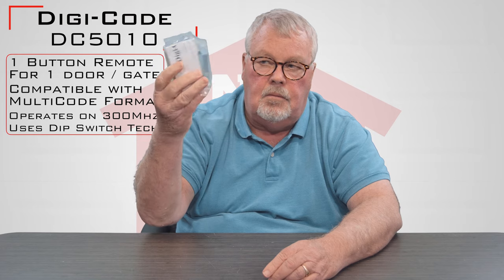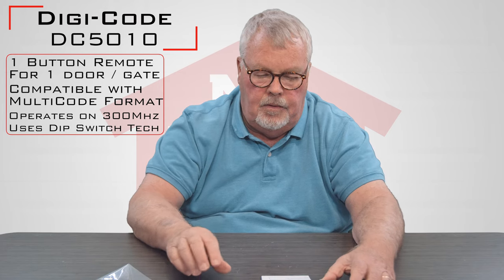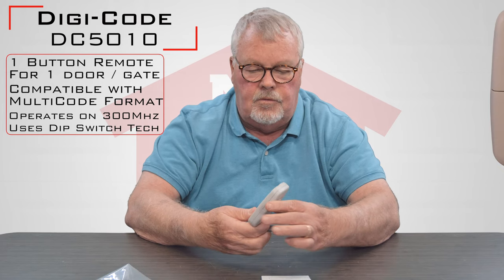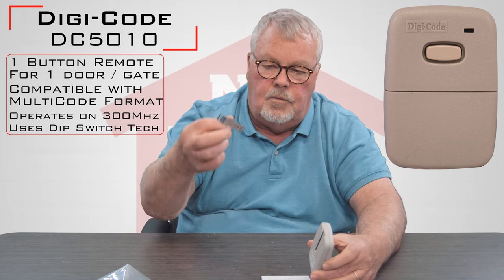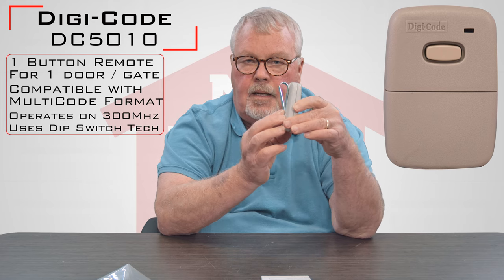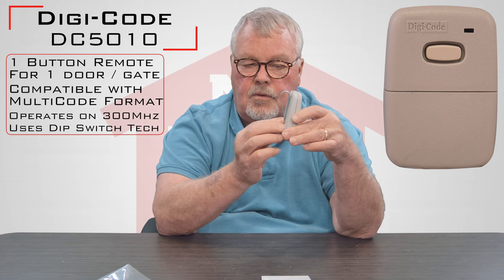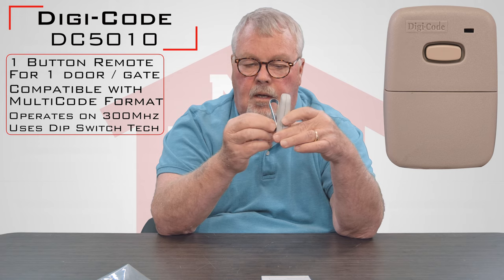When you get it, it's going to come in a little bag like this. I'm going to take it out of the bag and we'll take a look at it. First you're going to see the transmitter — it comes with a clip. At some point you'll slide the clip onto the back, and this will allow you to clip it to the visor of your car so that it doesn't roll around, get lost, or damaged.